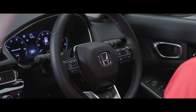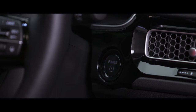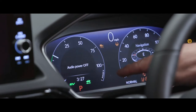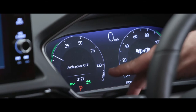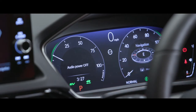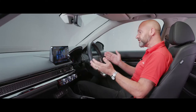Getting ready to drive could not be more simple. Pop your foot on the foot brake, the power light will illuminate, press that and you're ready to go. You know you're ready because you have an icon of a green car with arrows underneath it. Whether you're in EV or hybrid mode, that green icon tells you you're ready. All you need to do is select D for Drive and you're good to go.